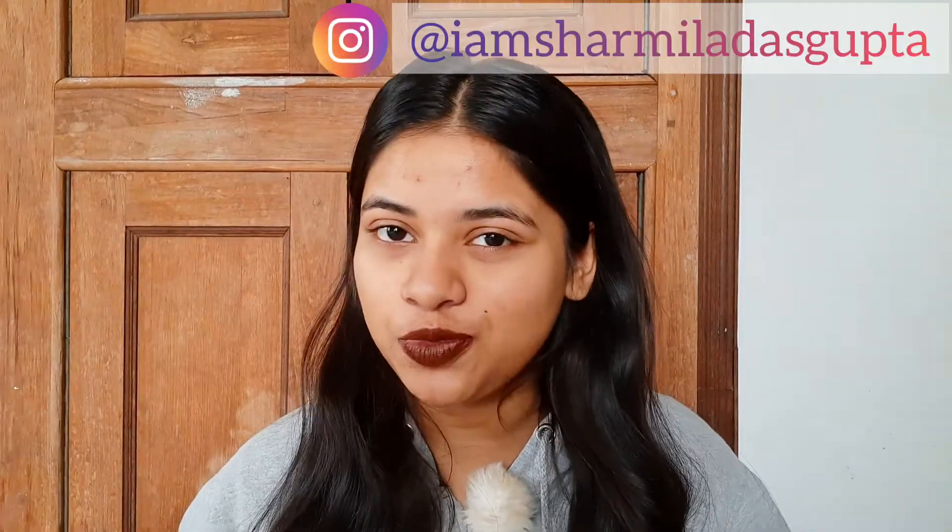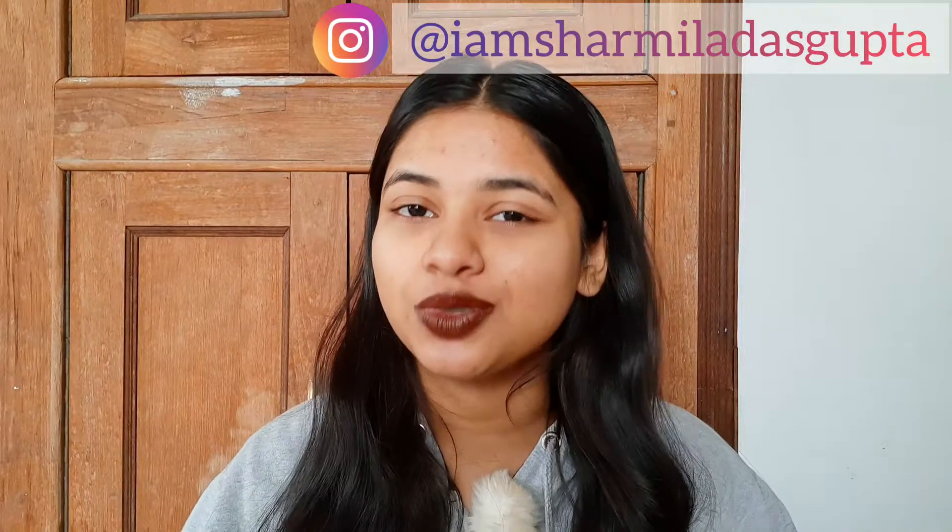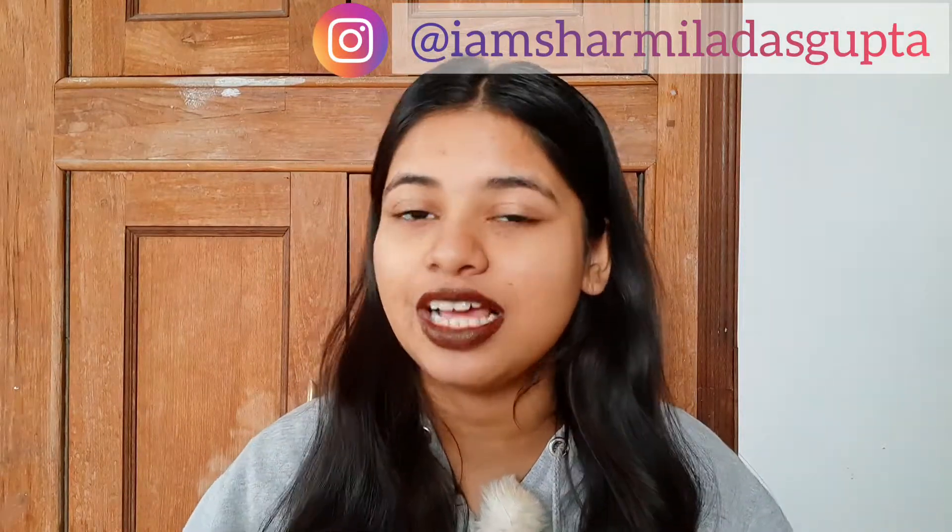What's up everyone, welcome back to my YouTube channel — and if you are new, hey, Sharmila here, so nice to meet you! Subscribe to this channel and join the family. Today I have some products from Indus Valley. I have already done a video on Indus Valley products and they have sent me some new products, and I wanted to share the review with you guys.